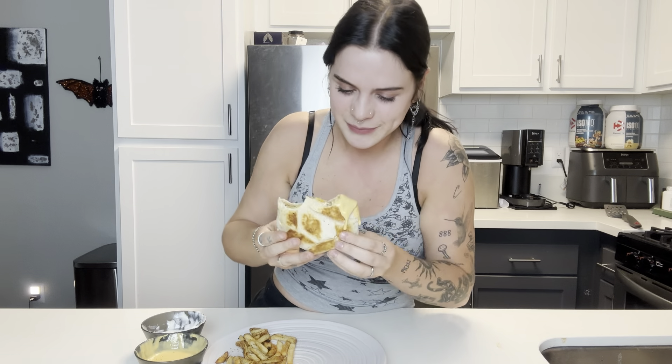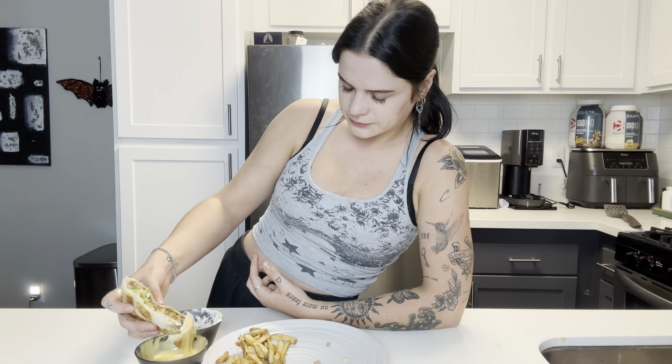We have a Crunchwrap Supreme and nacho fries at home, with nacho cheese for dipping. This thing's hot — I should probably let it cool down first but I don't want to. It's so good I can't stop eating it. Let's try both. That is damn good. Seriously, so easy to make — it's like a glorified taco. If you took the tortilla and threw some chips in it and rolled it up, it would be the same thing. This is bomb.